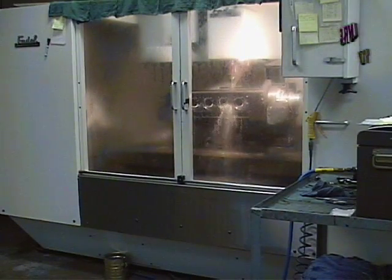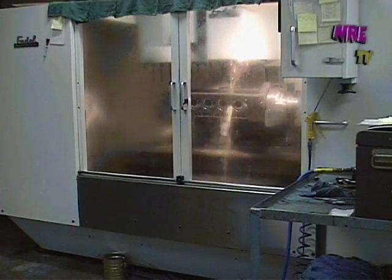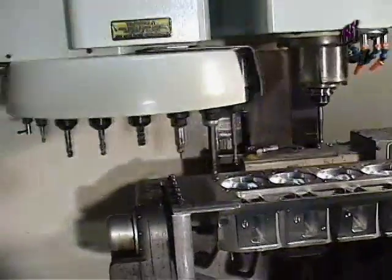It beats the hell out of doing it by hand. Many years I spent doing it by hand.